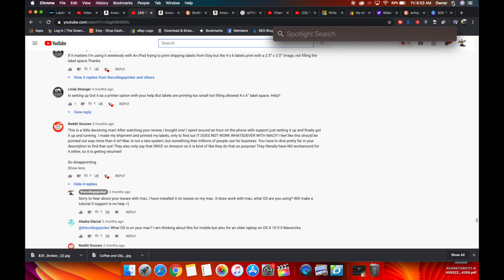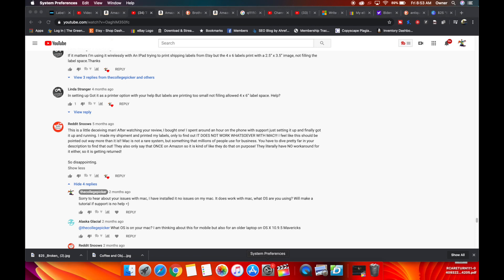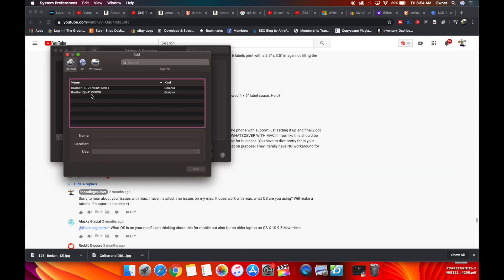Go up to Spotlight Search and type in Printers and Scanners, or go to System Preferences and go to Printers, and hit the plus button. The printer is already on our network, so it pops up right here: QL-1110 NWB. Click on that and it's already automatically doing everything itself. It uses the AirPrint driver — this is very important — meaning it works on any iOS device or any Mac device that supports AirPrint, which is a huge accomplishment by Brother.